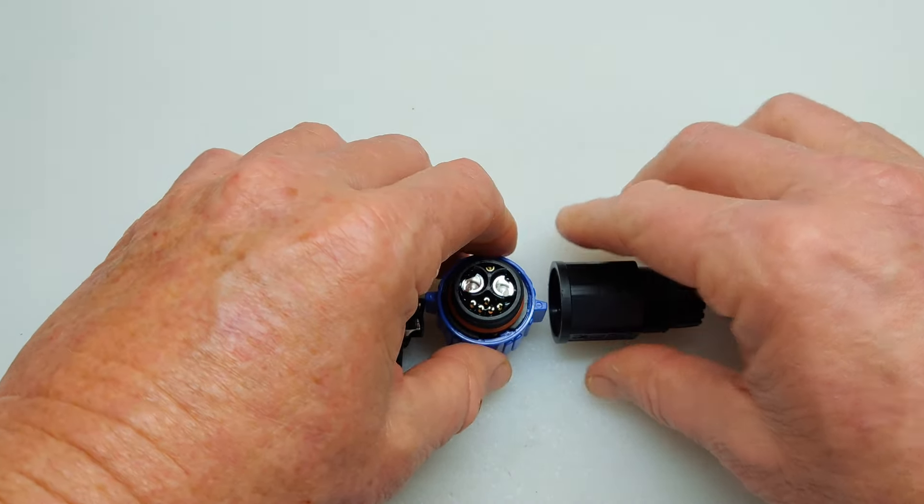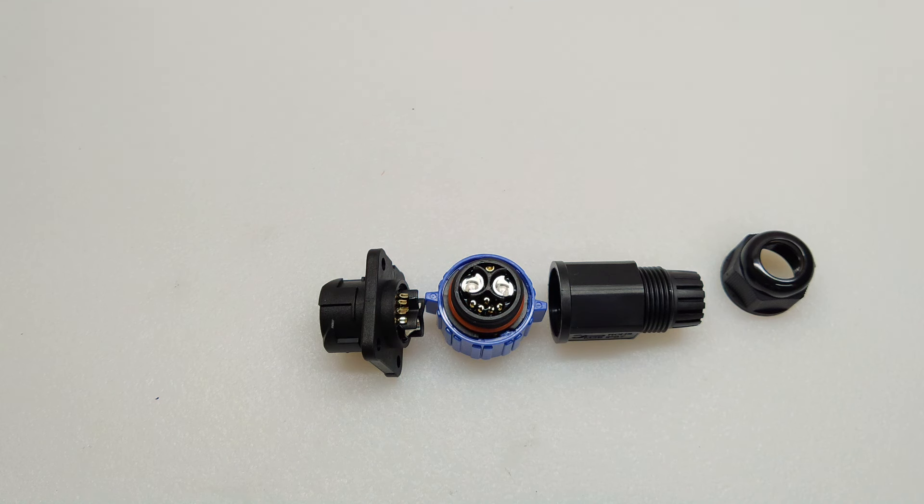Overall, if you want to run a single plug when you're using an ESC, a PWM, or something like that, this will work. It's just going to take a little bit of skill. But overall, I think it's a good choice.